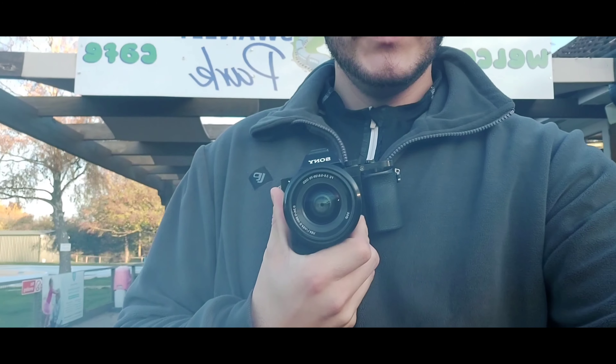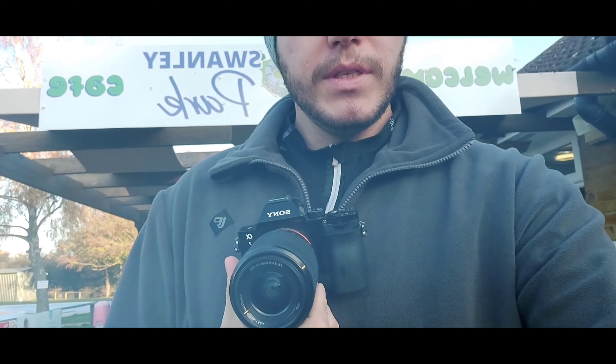Hi there guys, welcome back to the channel. Today I'm basically taking a photography session with the Sony a7 and the 28mm to 70mm lens on the Sony a7. I really do recommend this.